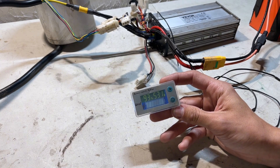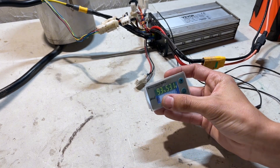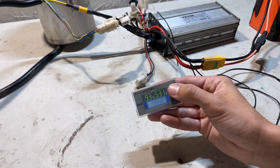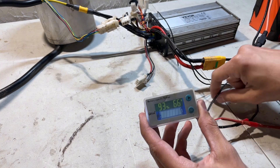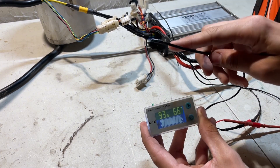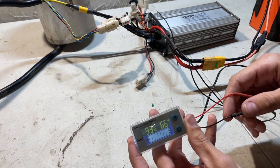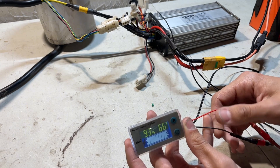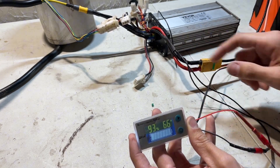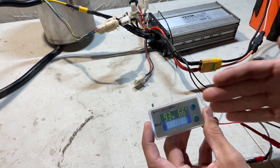A couple other things to mention: this is a battery capacity meter and voltage meter. You can see we have 93% battery and 53.1 volts. Hit this button and it switches to our temperature probe, which we can run to the motor so we always know the motor temperature. To wire it you just need a small gauge wire to positive and negative — I have mine running off the controller power wires, so every time I plug in the battery it comes on.